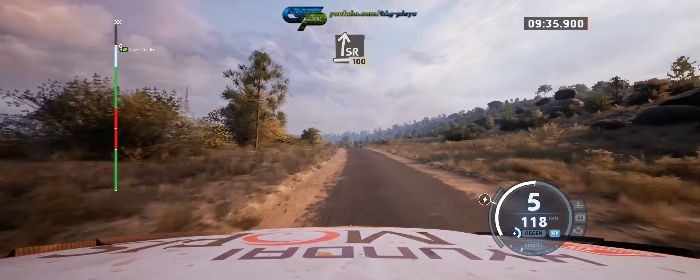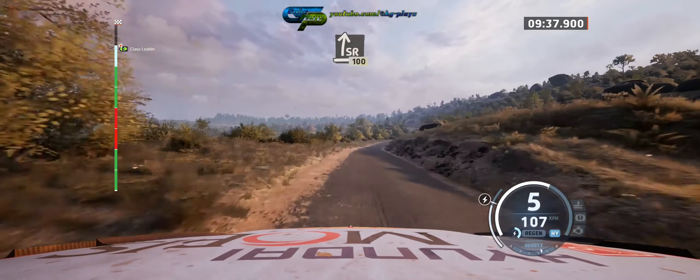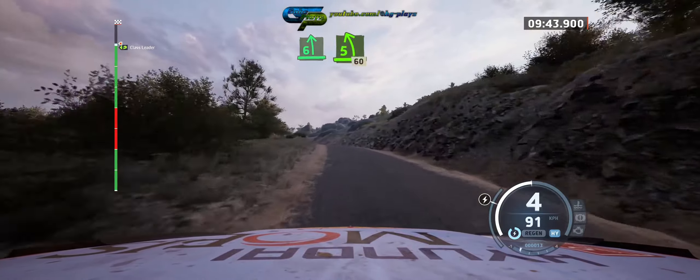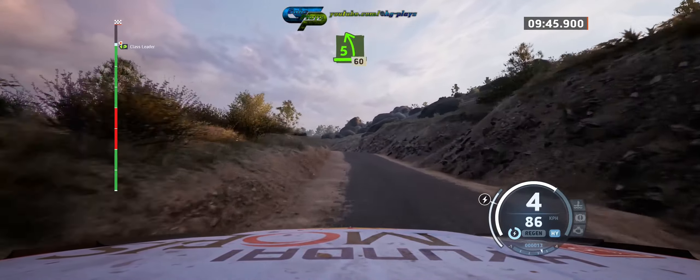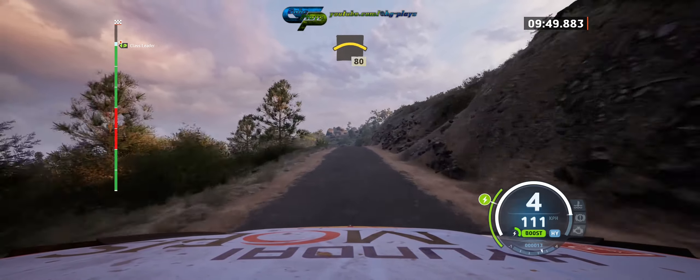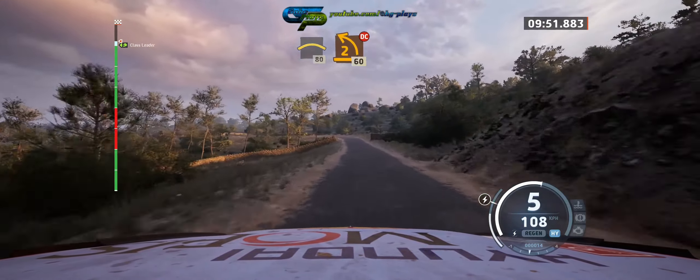Slide right over crest, long, 100. 6 left, tightens. 5 left over jump, 60. Left over crest, 80. 2 left, don't cut, 60.